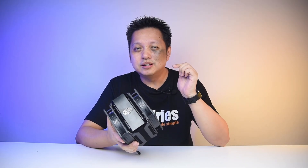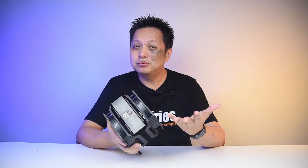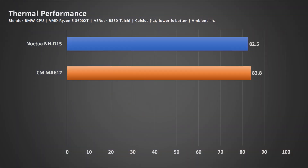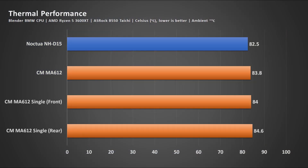Now let's get to the benchmarks. Remember the price is RM379, and I'm comparing it to a Noctua NH-D15, which is over RM500 — about 120 to 130 US — so I am comparing it to a much more expensive cooler. As you can see, the result is less than two degrees Celsius apart, which is very good. I also tested the MA612 with just the front fan and the rear fan separately, and found that it actually works very well even with the front fan alone.